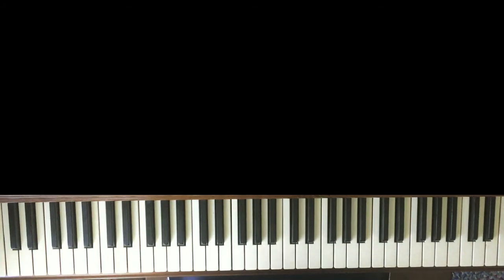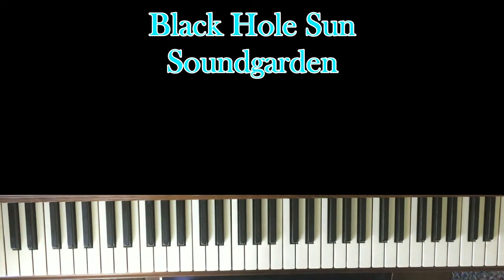Hello, welcome back to another piano tutorial. Today I'll be learning Black Hole Sun by Soundgarden. This song is one of my favorites of all time and from one of my favorite bands of all time. It's really simple to learn, not too difficult at all. We're going to jump right into it, so without further ado, let's get into it.